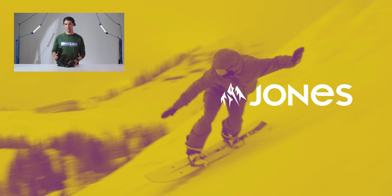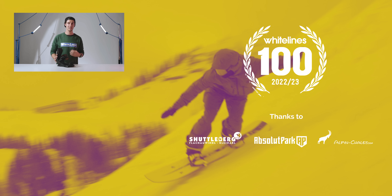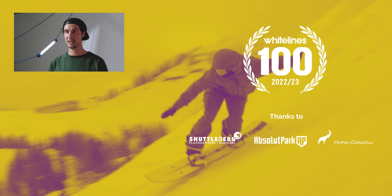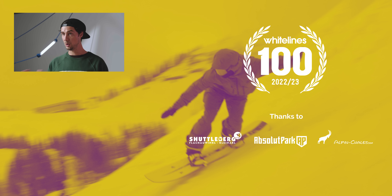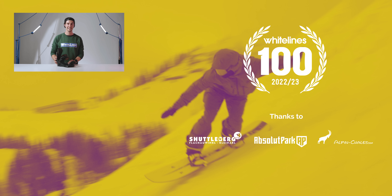That's about it for this video folks, thanks for watching. If you've got any questions about these then stick them down below and myself or one of the team will be happy to answer them. Please do subscribe to the Whitelines YouTube channel — we've got a whole bunch more snowboard product reviews dropping for this winter. Thanks again, see you next time.